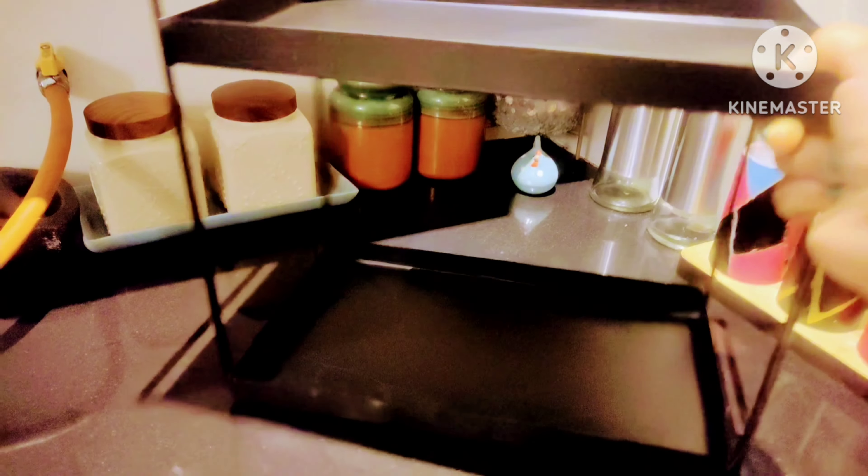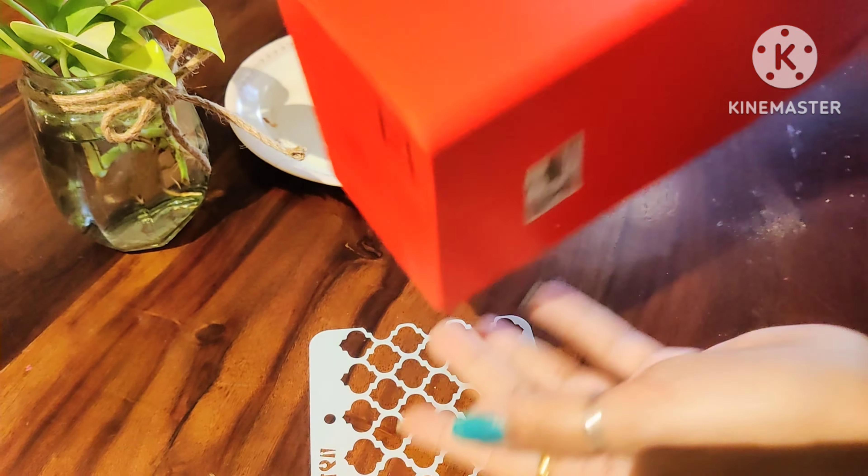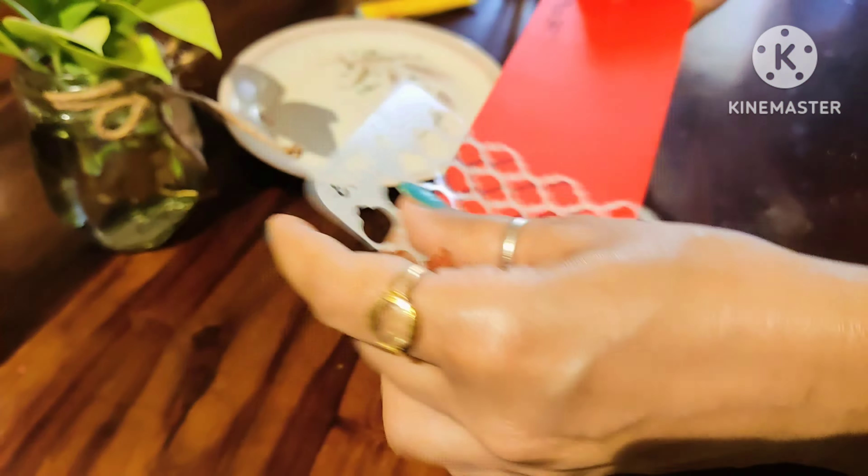Now I am going to use a two-tier rack from Amazon. It is very sturdy and I am going to organize my kitchen with it. I will give the link in the description. I have cleaned it well, so let's start our first DIY.